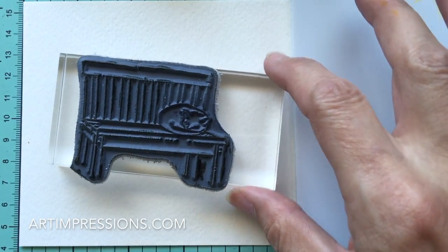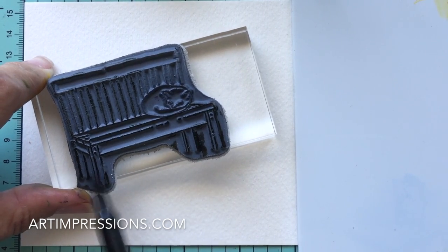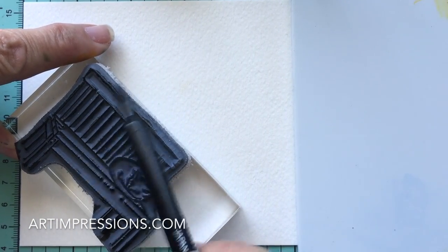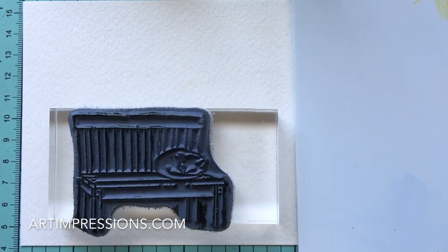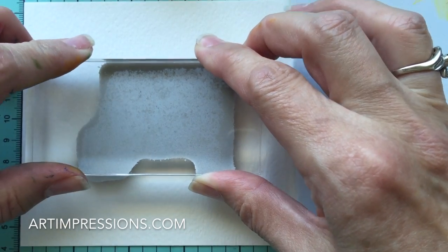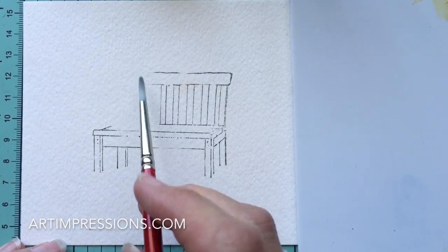Let's get going. The first thing we're going to do is ink the basic image. We're going to use the sepia. I'm just going to ink this whole thing except where the cat is — we don't want to ink that area. We really just want to stop here and leave this whole L-shaped area out. We're going to stamp it kind of in the middle of the paper. This is our watercolor paper — remember to use that and not cardstock. There we have it. We've got a nice big empty spot that we can put our flowers in.